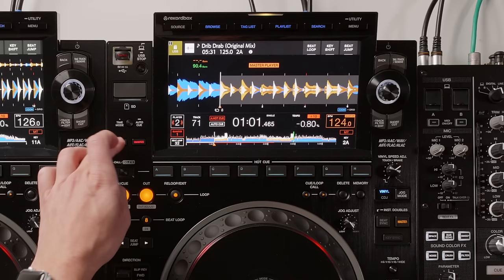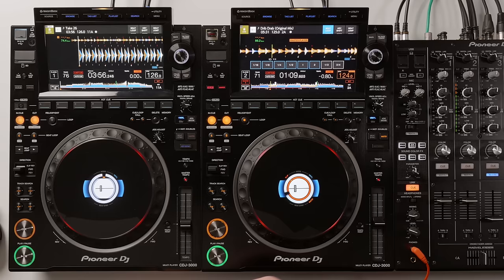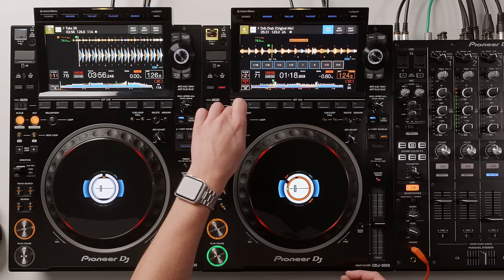Slip mode is now featured next to Quantize. When you tap slip mode, the roll loops come up and you can hold the screen to loop the track, then it will jump to where it would have been previously. We can see slip is active on the center LCD display. Hot cues also work with slip mode on.